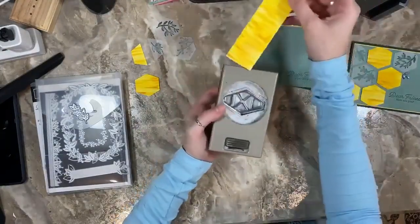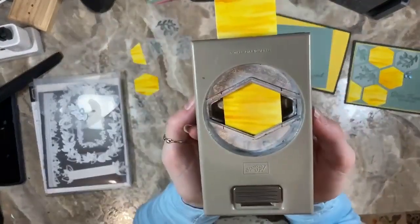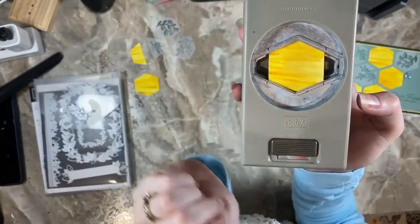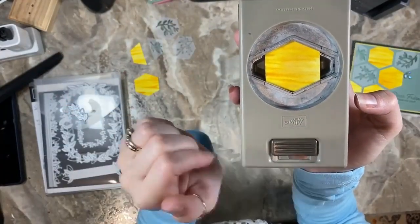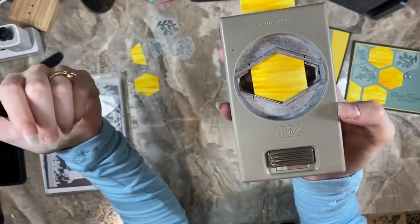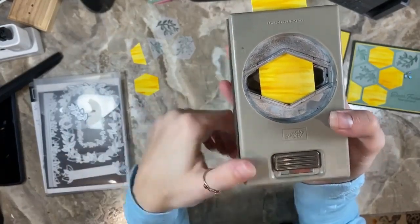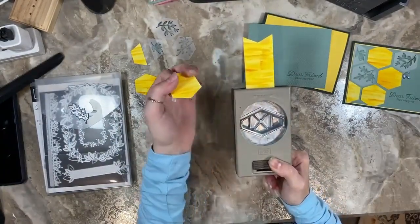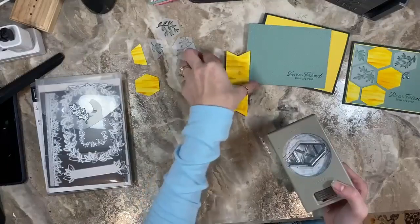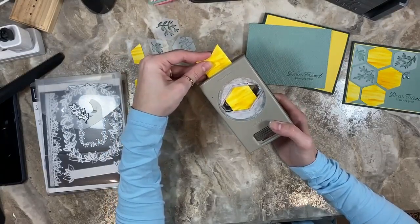Take your tailored tag punch — first thing you do is stick your paper strip in here. I took a Sharpie and, once it was centered, marked the edges of the paper so I knew where to center all the rest of them so they were all the same. Once you punch, you're not going to get the exterior portions that make it a long narrow tag — you're going to get this portion that looks just like a hexagon. Go ahead and punch. This is on Fluid 100 watercolor paper because it is a watercolor technique, so the paper does get kind of stuck in there — be gentle with your punch. Make sure you get those little pieces out, otherwise it could jam up your punch.